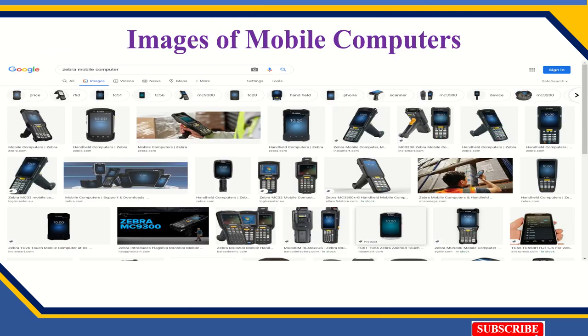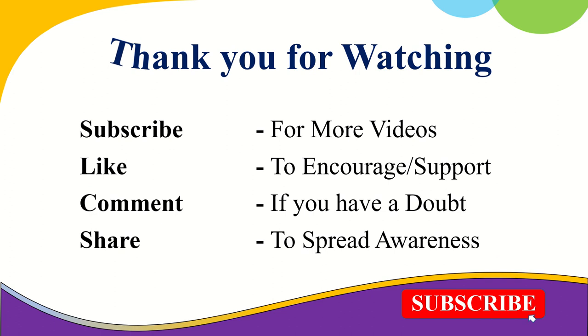There are different types of modules — you can see here and search online to get more information. I think this device is very useful for the library. If you are in a large library with a huge collection, you can try this device — only one person can handle it. I hope this video is very useful. Thank you for watching. Please subscribe for more videos, like to encourage our support, comment if you have a doubt, and share to spread awareness. Thanks so much!